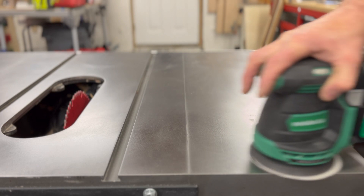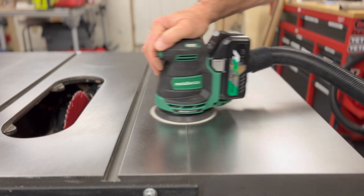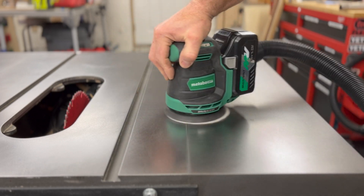As far as vibration goes, the sander does seem to have a bit more vibration than the Milwaukee sander I'm used to, which is also cordless. There's no real way to measure that — it just feels like it vibrates a little bit more.